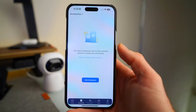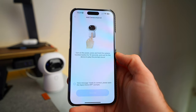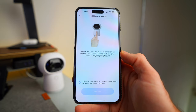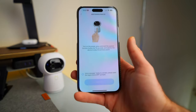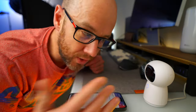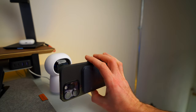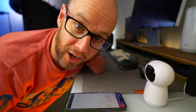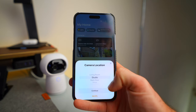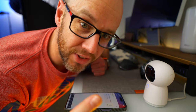Then you go into the Aqara Home app and from there you just follow the instructions. If you've set up any kind of smart home stuff in the past it's very straightforward — it's just next, next, confirm this, done. And with this, because it's a camera, you do have to show it a QR code at one point, but that worked straight away. As well as adding it to the Aqara app you can also add it to the Apple HomeKit Home app. So it appears in there too. Now this is set up, it's now a hub in this room, which means I can set up my roller shade driver.